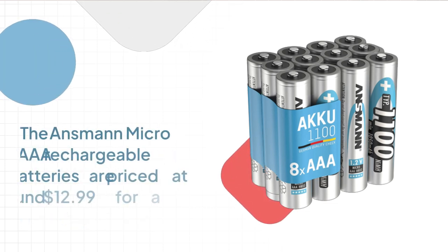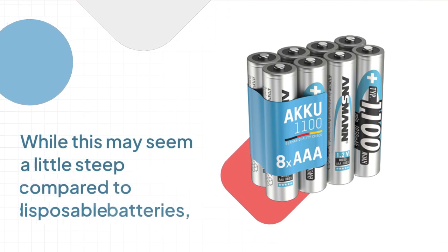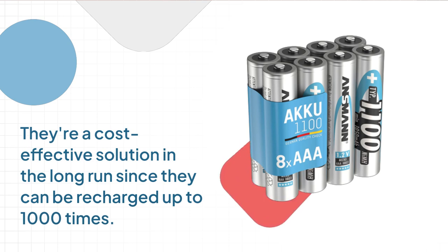The Ansmann Micro AAA rechargeable batteries are priced at around $12.99 for a pack of four. While this may seem a little steep compared to disposable batteries, they're a cost-effective solution in the long run since they can be recharged up to 1000 times.